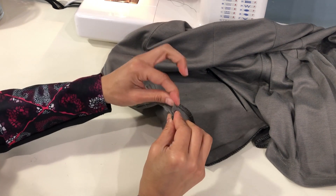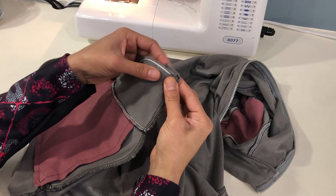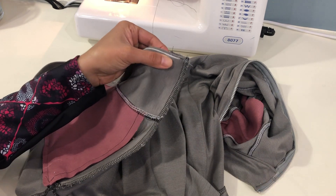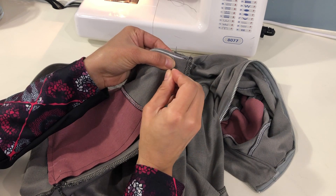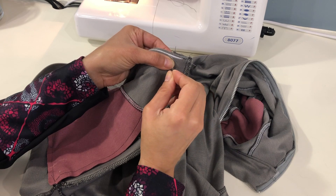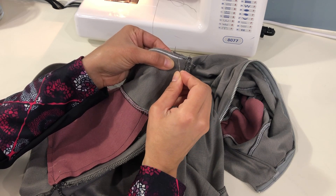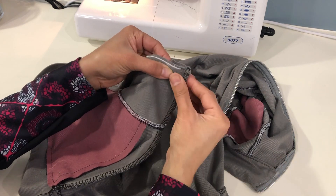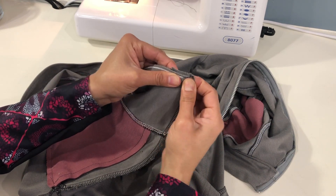Make sure you know where that raw edge is and that it comes all the way to the edge of the zipper guard so that you can see it. When stitching this facing, be aware of the front of the jacket — we don't want these stitches on that fabric. We want to stitch the facing to the zipper guard, which is up above where that front fabric is folded. Start stitching and be very careful not to stitch on the front of the jacket.